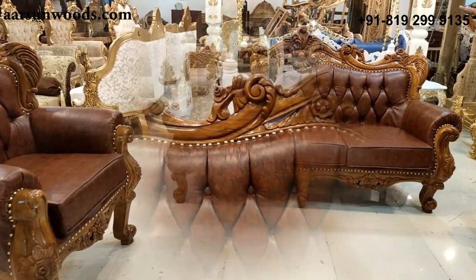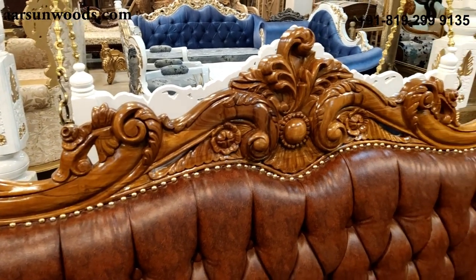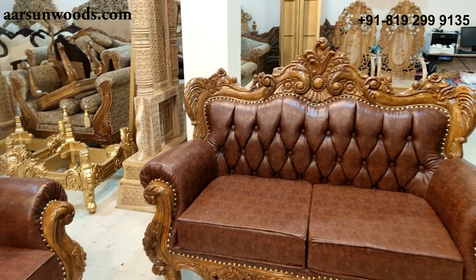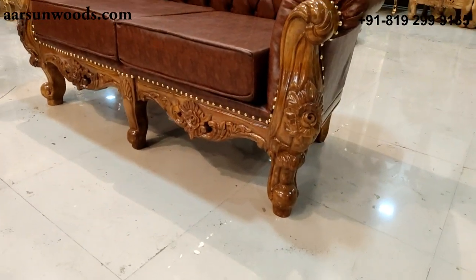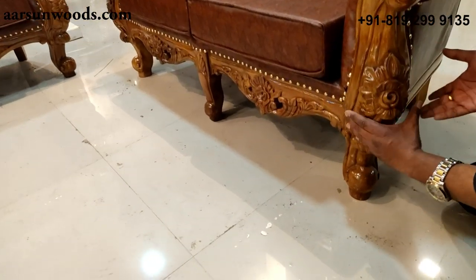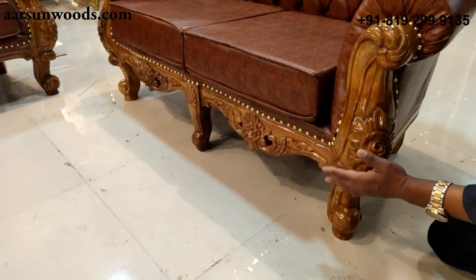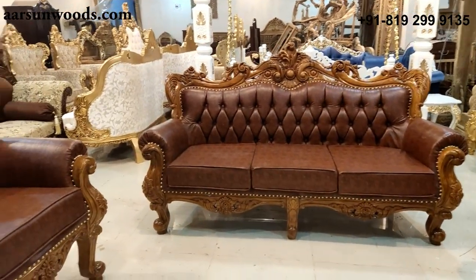Let's start with the top of this three-seater. This design alone will give you the feeling how beautifully this is carved and how much work has been done on this unit. Design on the legs complements the design on the top. It's a very heavy structure if you see the width of this leg. A very heavy structure, all in solid wood, and similarly a single chair opposite this.